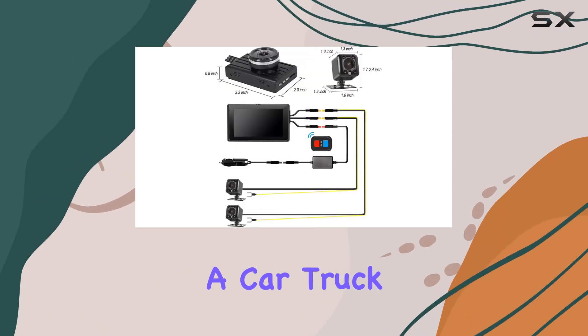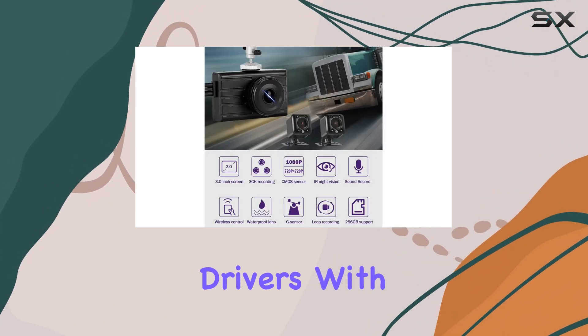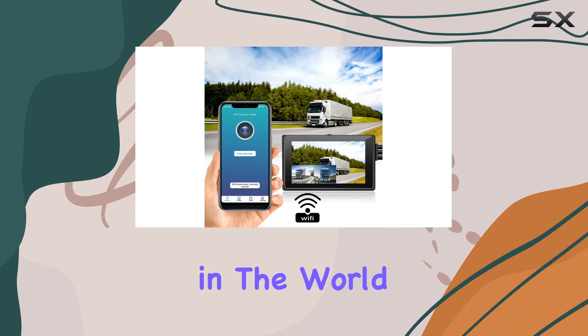Whether you're driving a car, truck, van, trailer, or any other vehicle, the Sisto 3-channel car dash cam is a must-have accessory for safety-conscious drivers. With its advanced features, reliable performance, and easy installation, it's a game-changer in the world of dash cams.